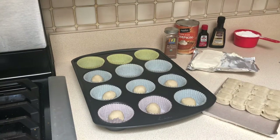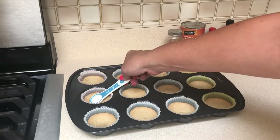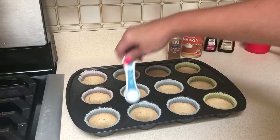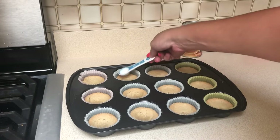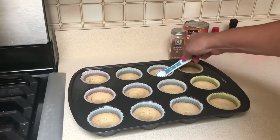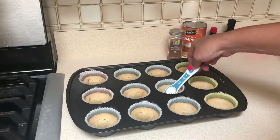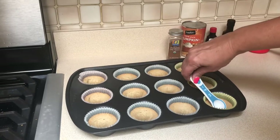Now that they're out of the oven, I'm using the back of a measuring spoon to push them down to make a bigger indentation. I did poke them all with a toothpick at the 10-minute mark and they took the full 15 minutes to cook. I'm going to get them on a cooling rack and start on the filling — and this is how they should look after you've pushed them all down.